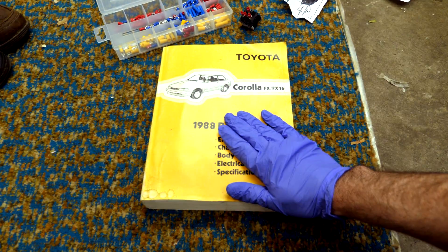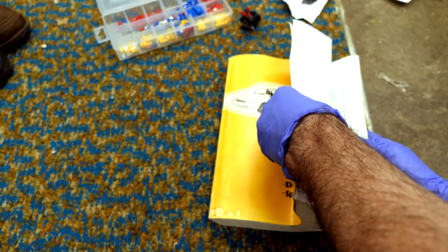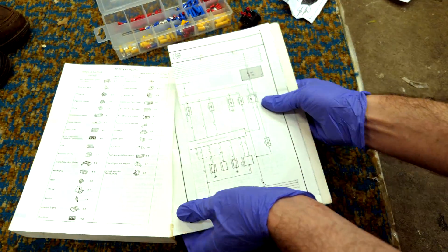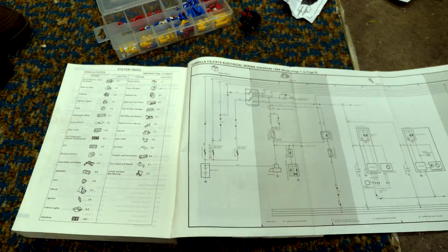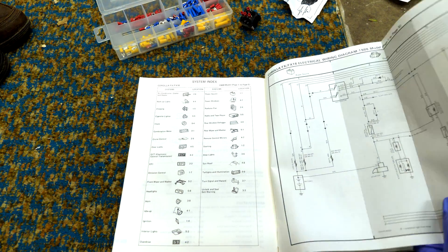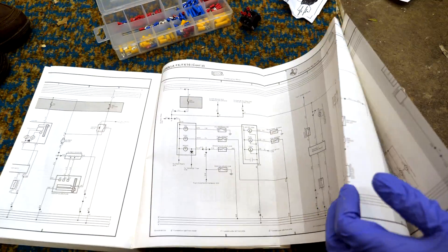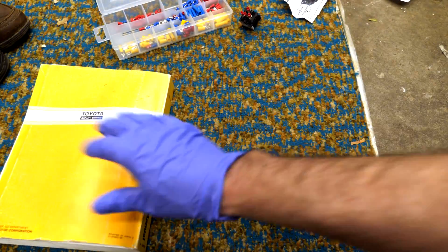We have a shop manual that we're going to use to see if we can identify where and which cable is for the tach. In the back we have a wiring diagram. It's a black wire that comes out of the igniter, so that's kind of a non-unique color. It'll be a little tricky to find, but let's see if we can tone it out using a multimeter.